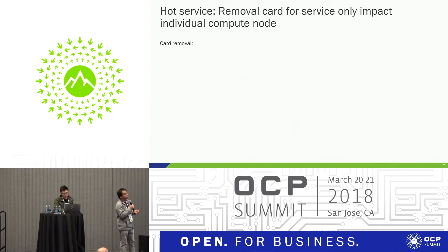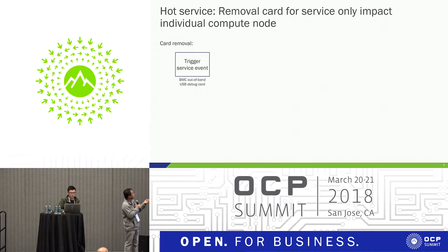I'll quickly talk about hot service because it's a new feature of the Yosemite V2 platform. In Facebook, we really like service speed to be very easy. We have a lot of guides for our data center technicians on how to do it. For card removal: there's something that triggers a service event, and our BMC and USB debug card can power down the server.